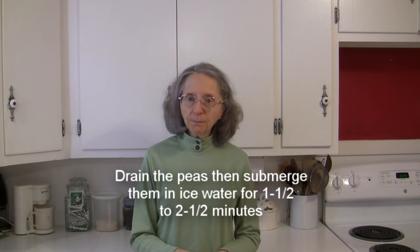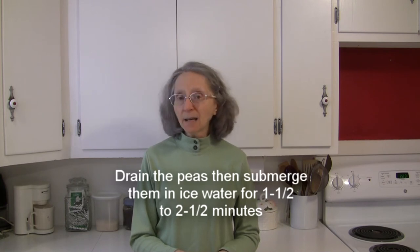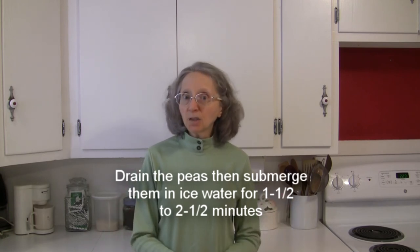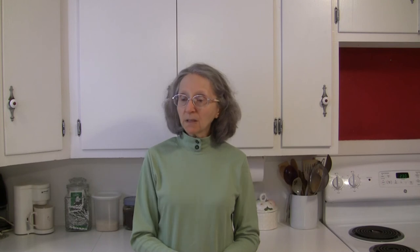Then drain them and immediately put them in an ice water bath — a big bowl filled with ice cubes and water — and allow them to sit in there and chill for again a minute and a half to two and a half minutes. Once that time is up, drain them really well.